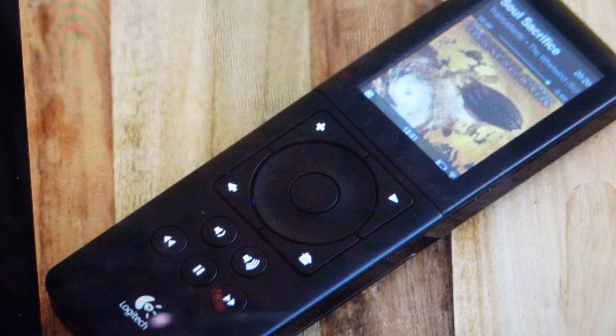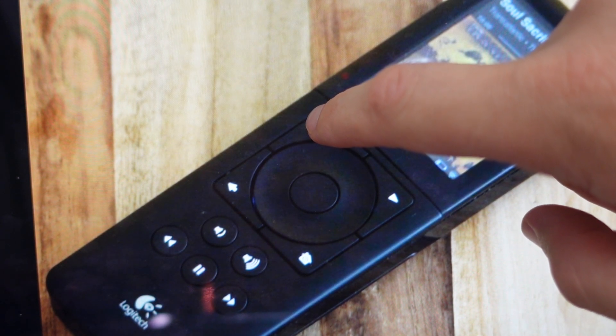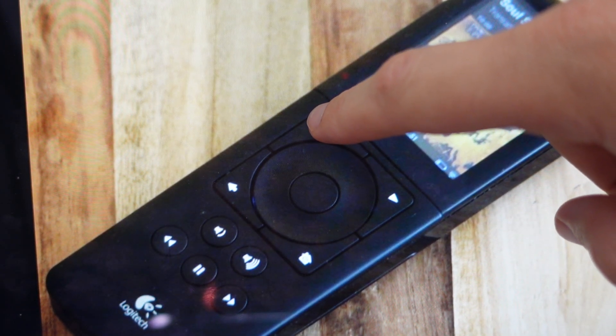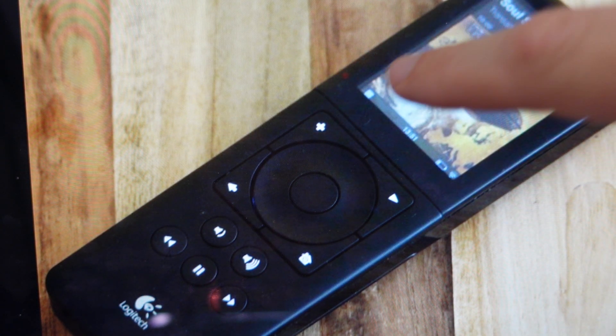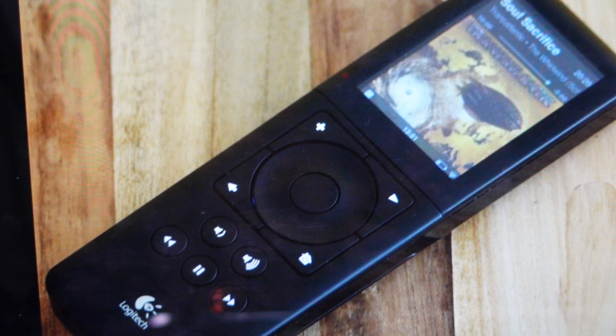Then with it powered down, press and hold the plus button or the add button, and while pressing it, press the home button to turn it on. If this works right, the button lights will flash and the controller will turn on. Just keep holding the plus button until the Logitech logo appears on the display, then you can release the button and set this controller up like new.